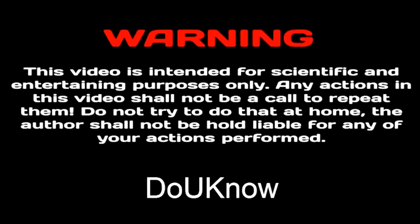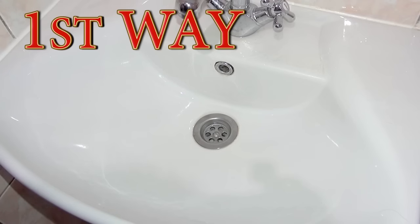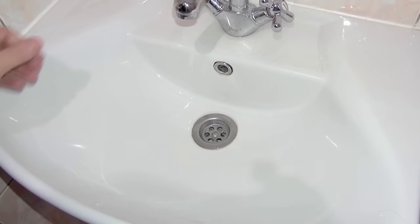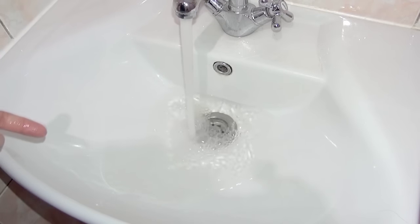You can repeat this experiment at home or in your friend's house. Yo, what's up fellows! Today I'm gonna show you how to unclog a real clogged drain — not like in other fake videos. This thing really has a problem. Let's go. See? Water is not going.